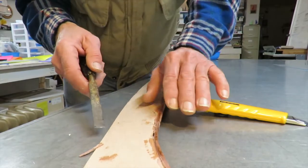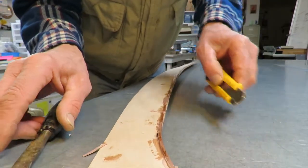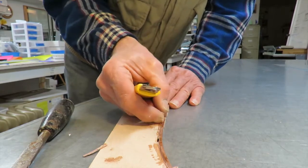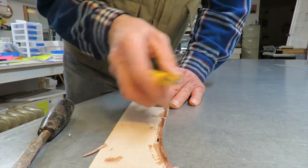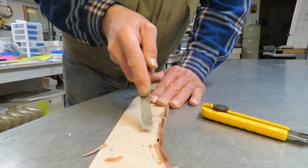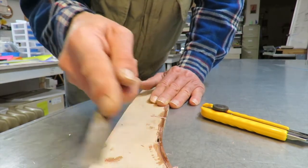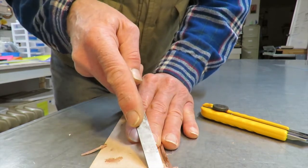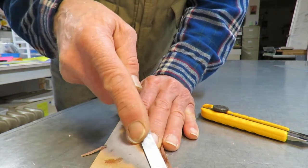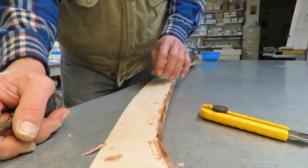If you paint the splash rail, the excess won't show at all and you don't really have to worry about them. The other alternative is to use a Dremel tool with some kind of sanding drum - that would be my first choice of tools if you don't do it this way. It would be a little bit difficult to get in here with a sanding block and hand sanding, but not impossible.